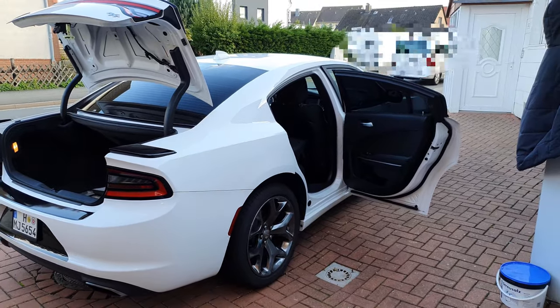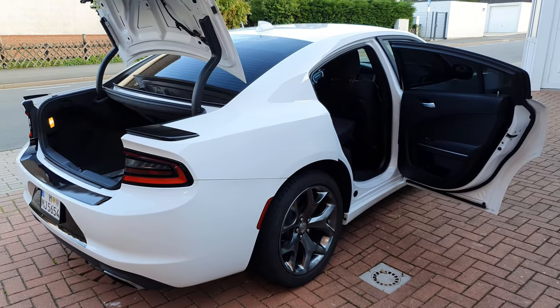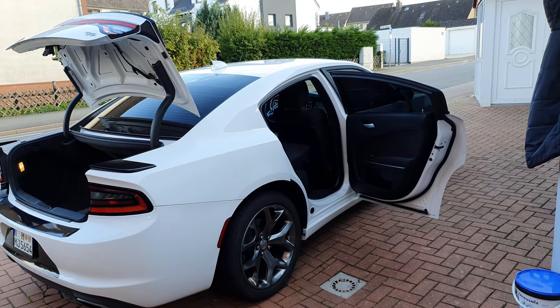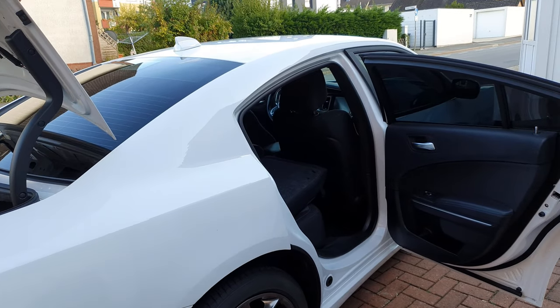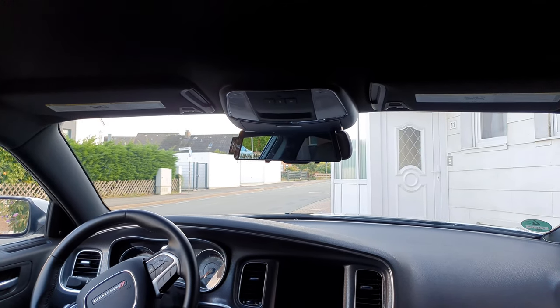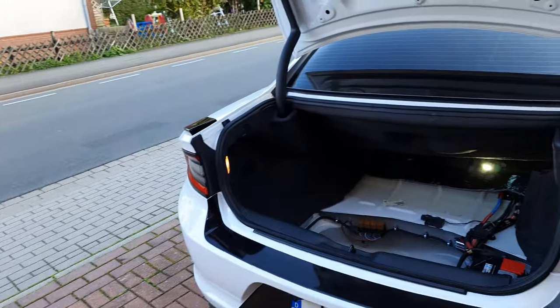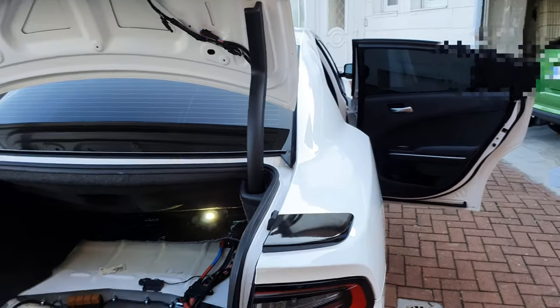Hi everyone, hopefully you can hear the sound — I'm on a public road so it's kind of loud. This is my 2016 Dodge Charger RT, and this model was not equipped with a backup camera. So I was installing a backup camera in the mirror — I got a new mirror which has a dashcam and a backup camera. It was quite difficult, and I'll show you the steps. I went through this over two weekends.